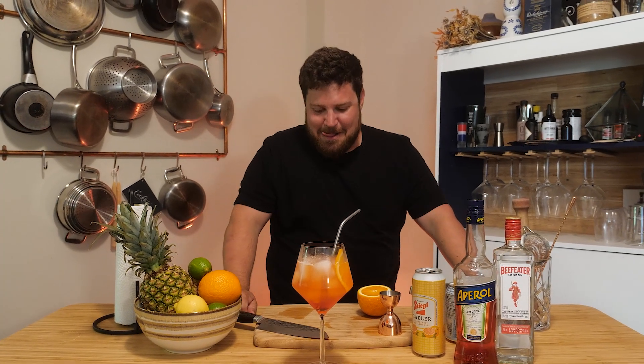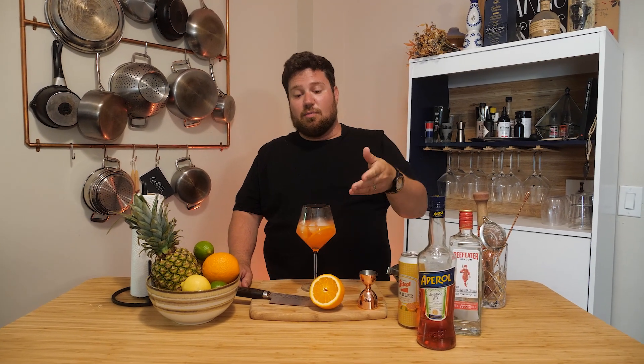Thanks again for watching — really appreciate you guys hanging out. If you enjoyed the video, please hit the like button and subscribe to our channel, it really helps us out. Comment below if there's someone you know who would enjoy this — maybe share it with them — and have a great week. We'll see you next time.